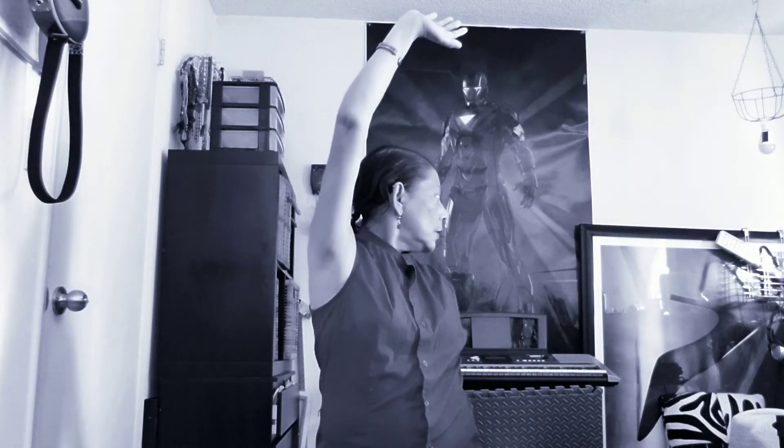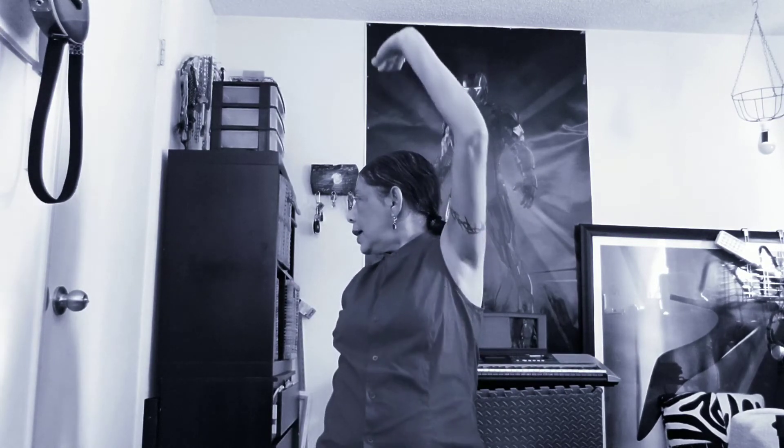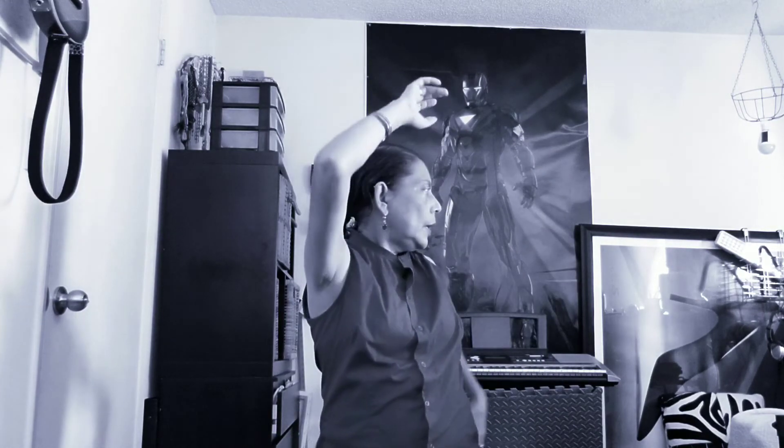So from here we're going to do what's called yin yang palm. Our hands cross each other like two cars on a road, and we're going to push up above our head and down below our tailbone, looking slightly backward. We come to the other side, push up, look back. The other side, breathing in and breathing out as you push out. Breathe in and breathe out.